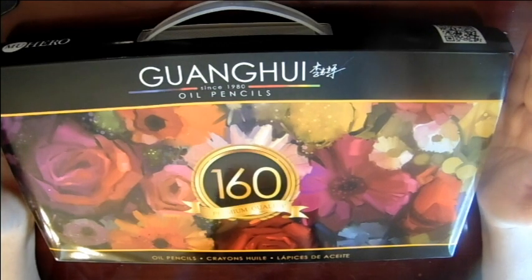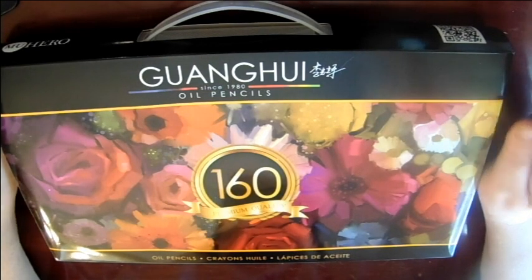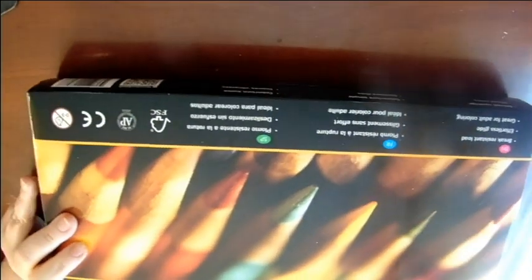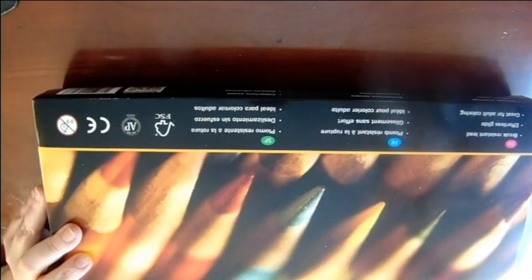Hello, I'm here to do a review on — I'm going to take a wild shot here — Gunky Oil Pencils, also known as MU Hero. I'm just going to call them Hero.